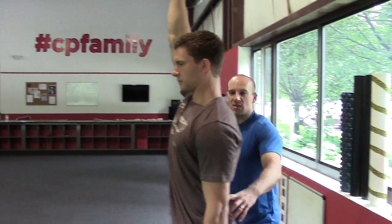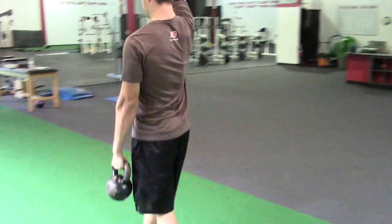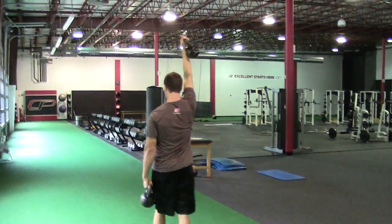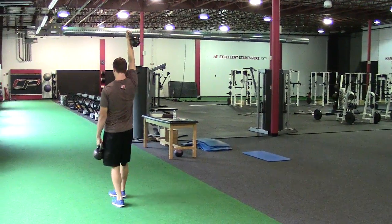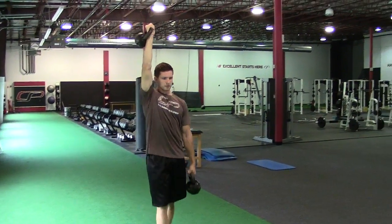You'll notice that as he goes for a walk, there's no forward head posture and he's not arching his back. He's taking smaller steps — not big excursions on each foot placement. As he goes through, he's making sure to squeeze both kettlebells nice and hard to get that grip turning on the rotator cuff.